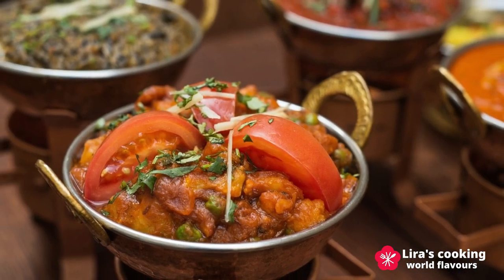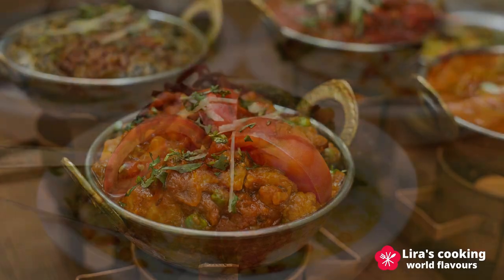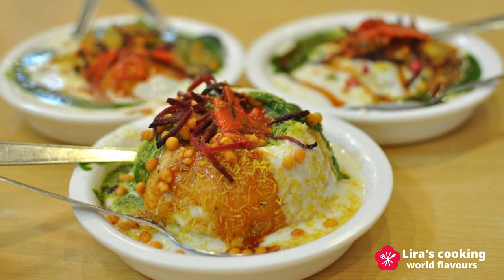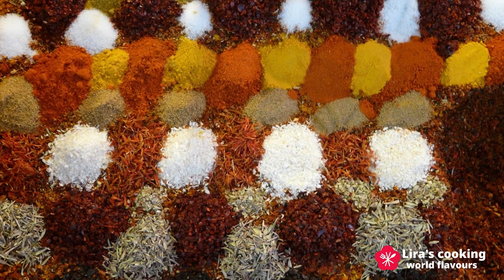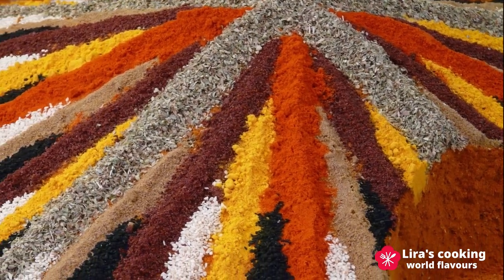These spices not only add flavor and aroma to Indian dishes, but also offer a range of health benefits and cultural significance. Over time, Indian cooks and food lovers have experimented with different spices, blending and refining them to create new and distinctive flavor profiles.